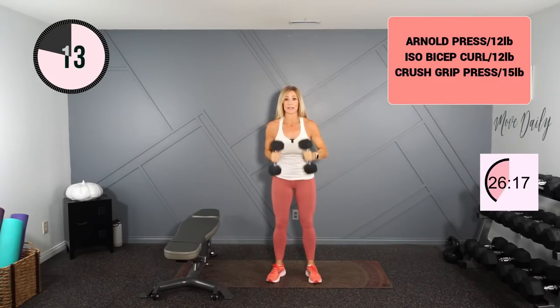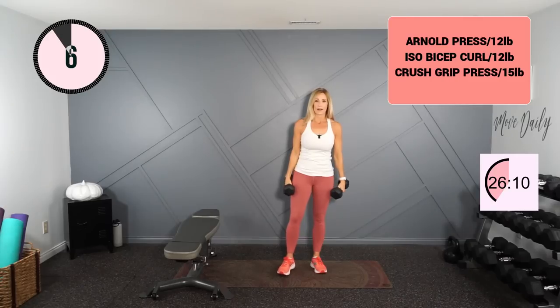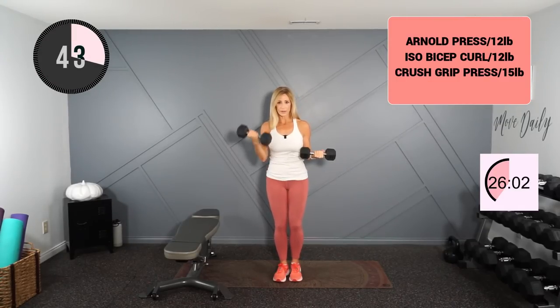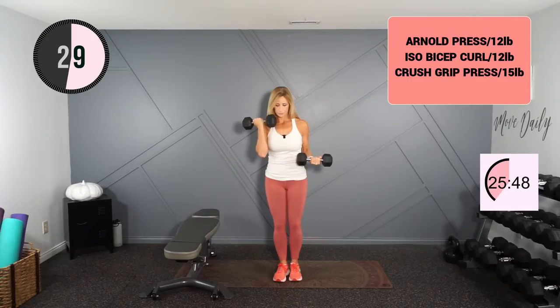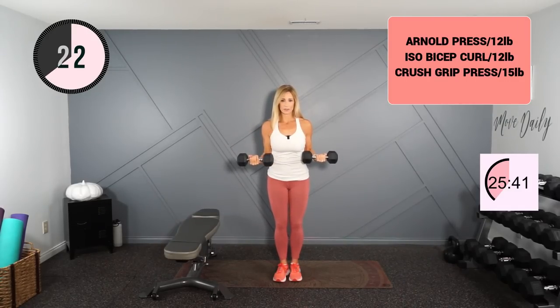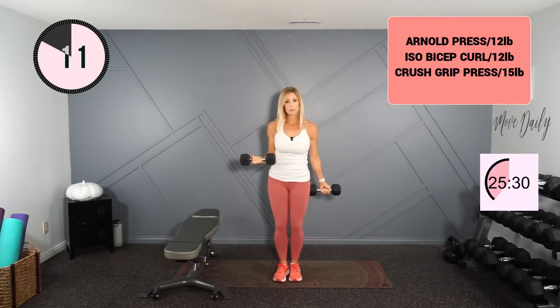Going into the ISO hold bicep curl. I'll hold one arm and do that full range of motion with the other — I'll call half — and we'll switch. I've got my 12s, shoulders back, knees are soft. We curl full range here — all the way to the top, all the way to the bottom, elbows in. Last one on this side — stop it at half and switch. Looking at your wrists, you want a locked and neutral wrist, nothing bent — it's like one part of that forearm.